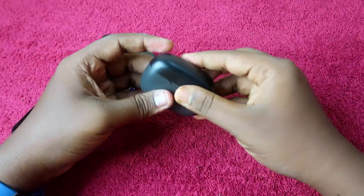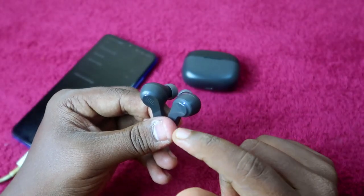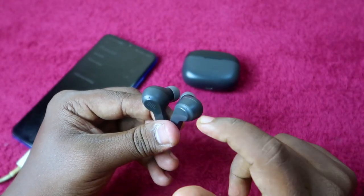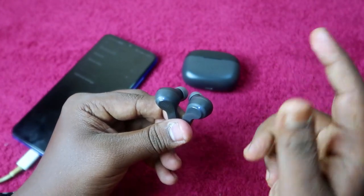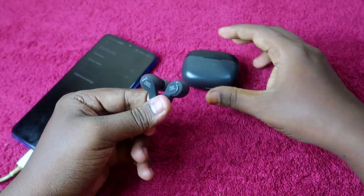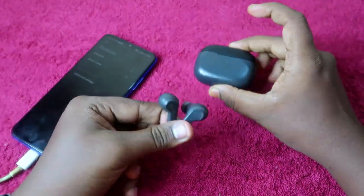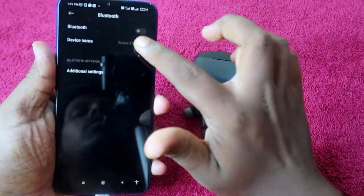Now place both earbuds back into the charging case, close the door, and wait for about five seconds. Then take out both earbuds. They will automatically turn on and go into pairing mode — you'll see the blue light blinking on both earbud LED indicators. The charging case must have enough battery for this step.